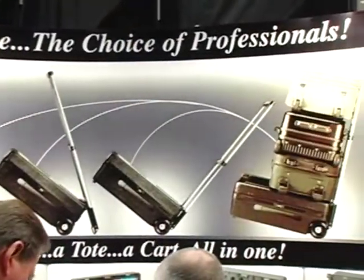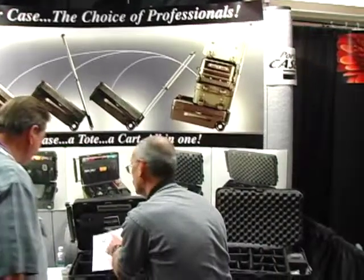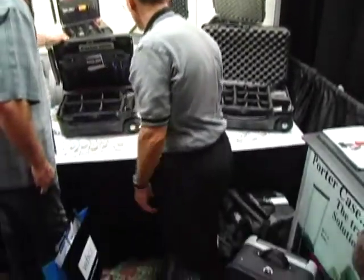So tell us about Porter Case for people that don't know you. You make a very innovative hard-sided case that you can use for general use — you can put projectors in it, all your photography gear. And on top of it you can haul around the rest of your baggage, light kits, whatever you've got. Right — we have several patents for carry-on cases that fold down into a cart, and that's our especially unique feature.